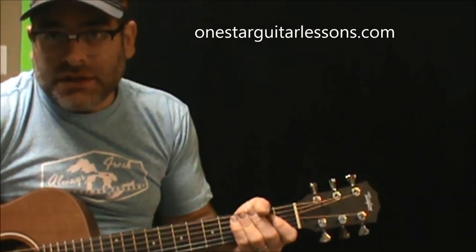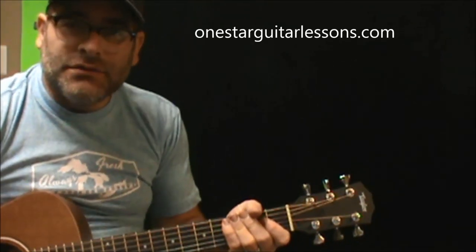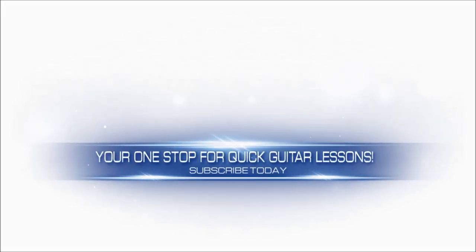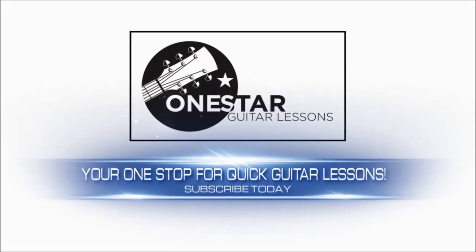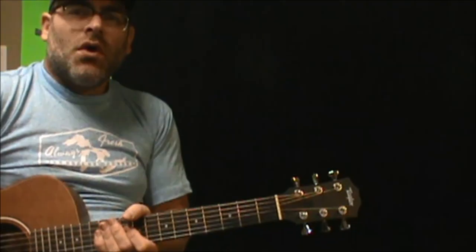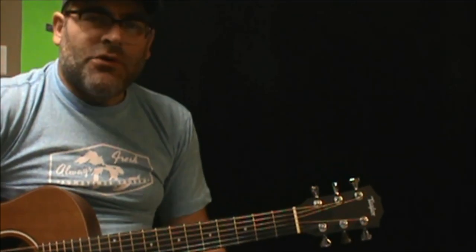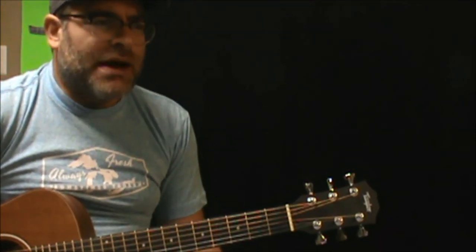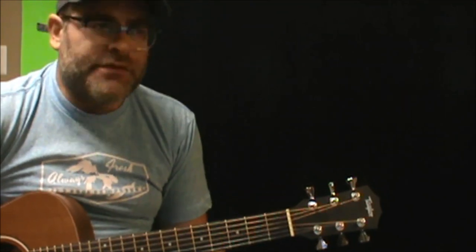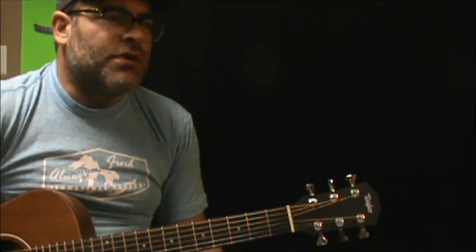Hey guys, Eric here from OneStarGuitarLessons.com coming back at you with another quick request. White Room. For the most part this is a great tune. I don't know if I'd call it a beginner's song — there are some chords that might be a little bit more difficult than others, however let's go through it.